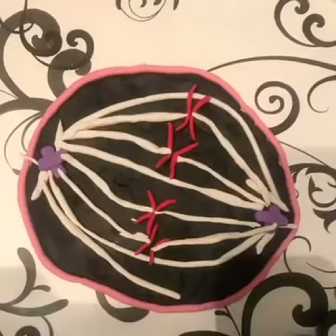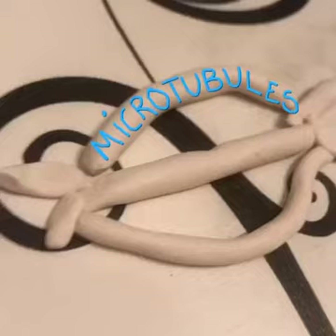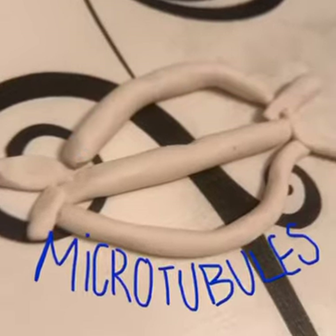Then the next step we will follow is anaphase. Here, we will need to pull one chromatid to each pole or centrosome. To do this, we will use microtubules to help us.